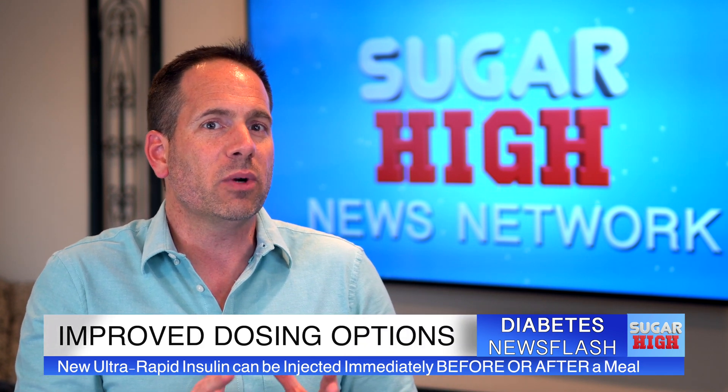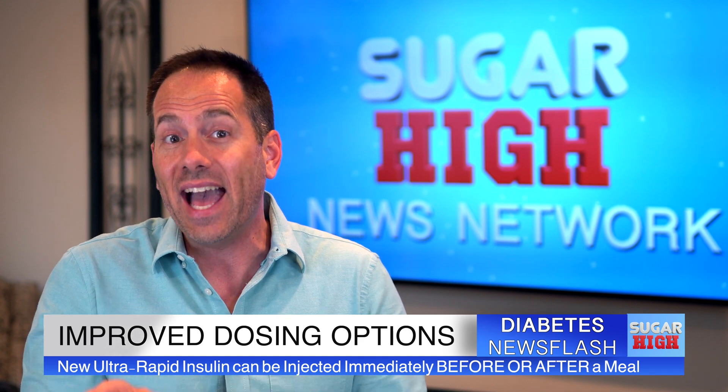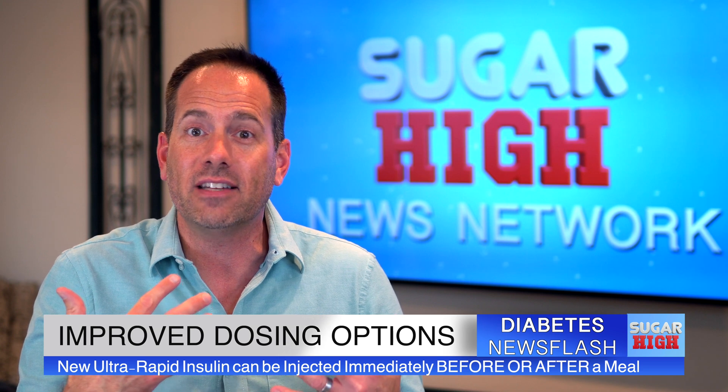The newer ultra-rapid insulin starts working within one minute after injection and also has an earlier peak effect, which eliminates the need for that lead time between injection and the start of a meal. And since it starts working so quickly, injecting it after a meal works very nicely as well. This is a nice way to help minimize the chance of accidental overdose of insulin with meals.